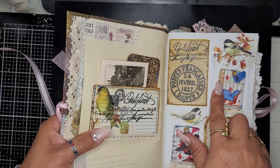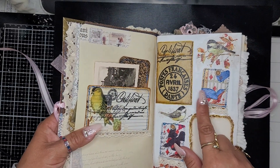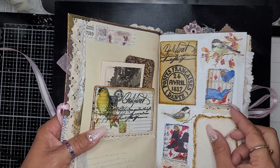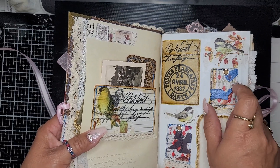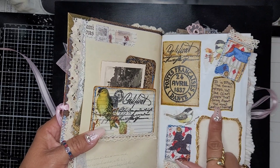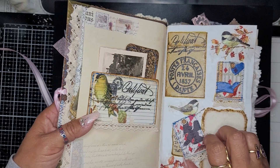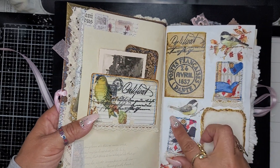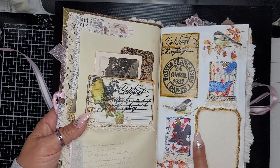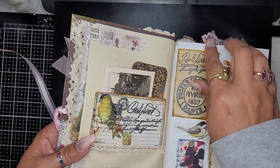I got inspired by Pam at The Paper Outpost — she had dangled these little playing cards and underneath is a little inspirational quote. Then I painted a page for texture; this is a piece of handmade paper.